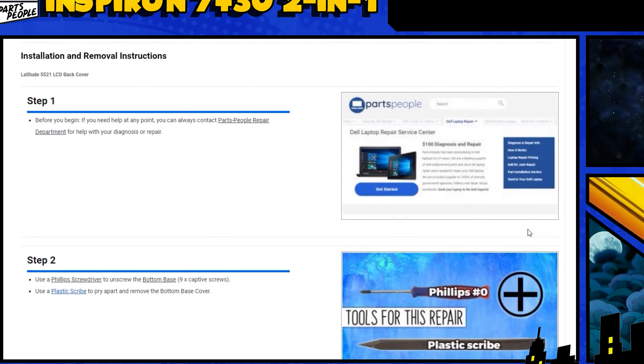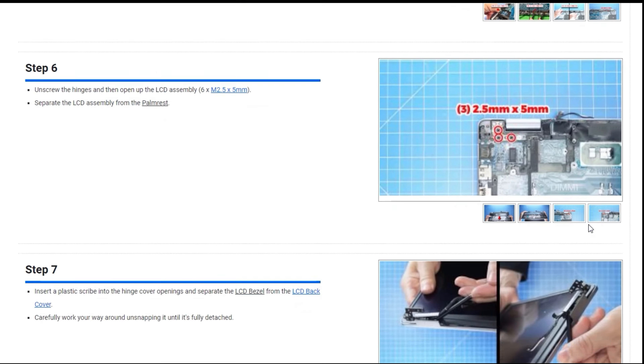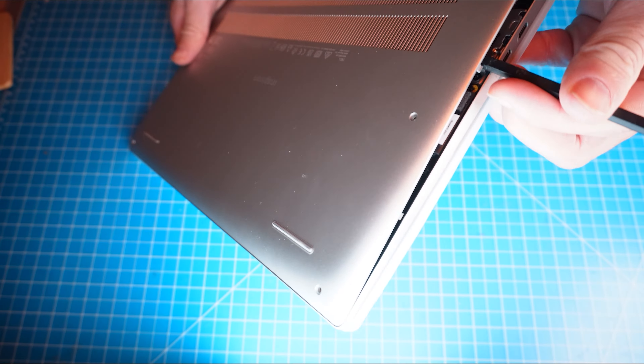Do you need to replace the LCD display assembly on your Inspiron 7430 2-in-1? I'm going to show you how. You can click the top right of the screen to find this part, tools, or additional help on our website, including written step-by-step tutorials with detailed images. Now let's jump into it.